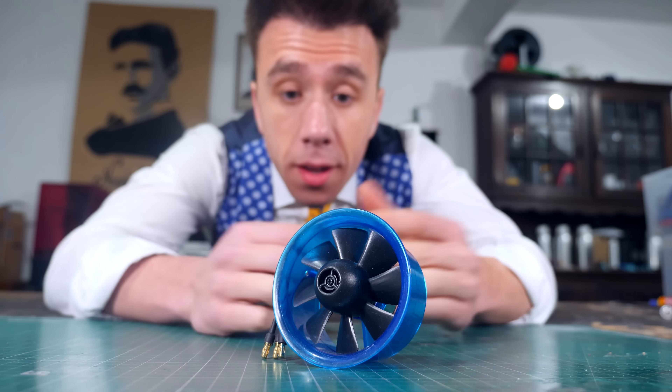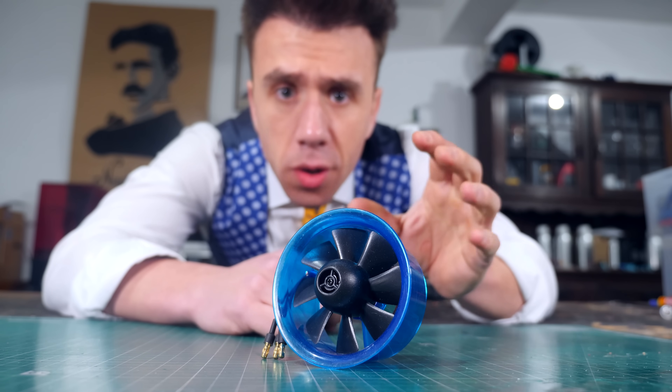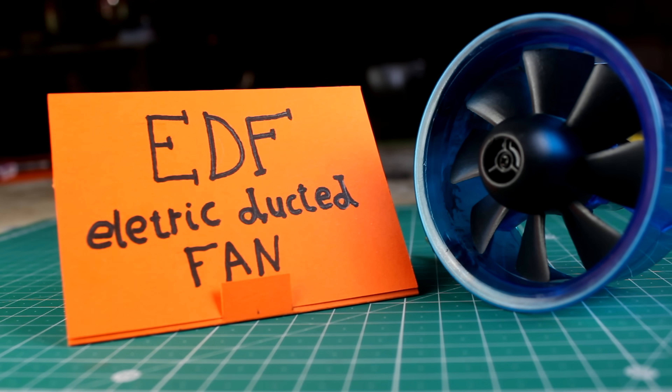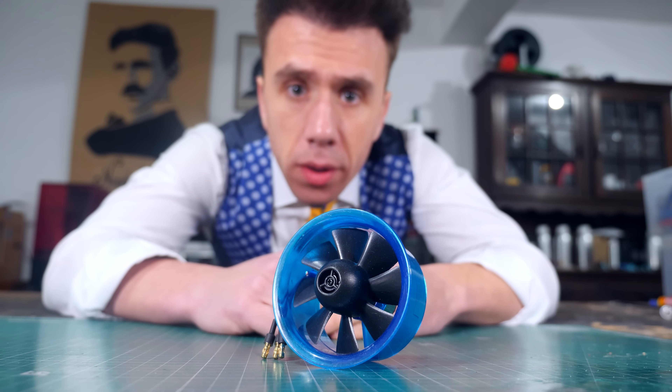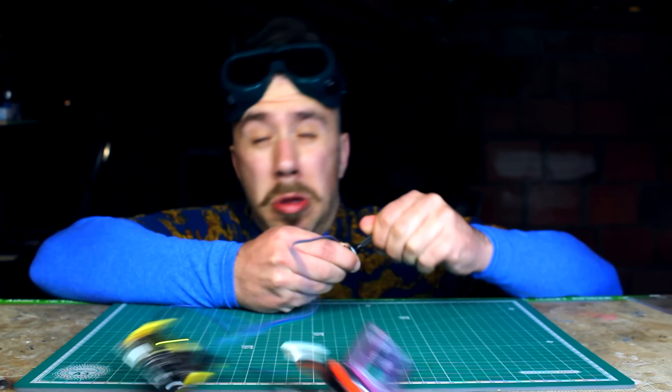Don't forget to subscribe. This is a special fan, and by special I mean it has a duct around it. It's called an electric ducted fan, or like the cool kids call it, an EDF. I'm not cool or a kid, so I call it a fan. The duct helps a lot, but what really makes this fan so special is the motor.